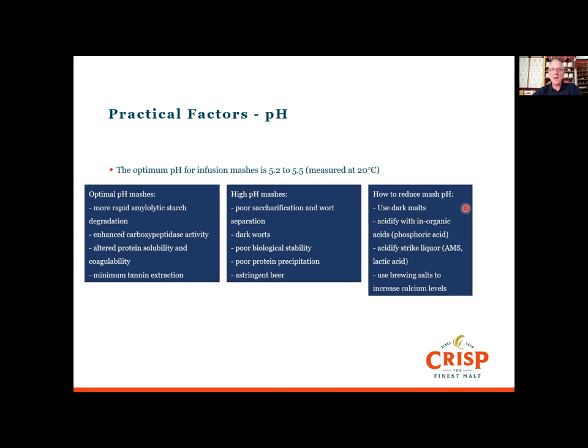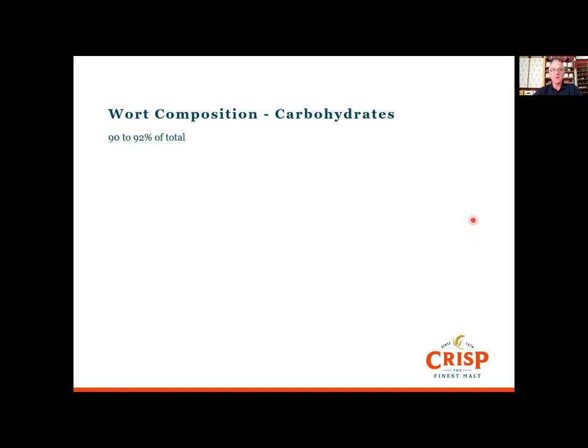To reduce mash pH: using dark malts tends to reduce it, which may already be part of the recipe. If you don't want a dark beer, you can acidify the mash with inorganic acids — sulfuric acid, hydrochloric acid, or phosphoric acid, which is my preference as it doesn't add minerals that will affect flavour. Another approach, particularly in hard-water areas, is to acidify the strike liquor using a proprietary product such as Murphy & Sons' blend of sulfuric and hydrochloric acids to bring down pH and reduce alkalinity, or you can use food-grade lactic acid. You can also use calcium salts — adding calcium chloride or calcium sulfate will reduce pH by interaction with phosphates.